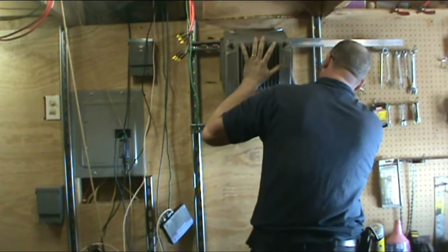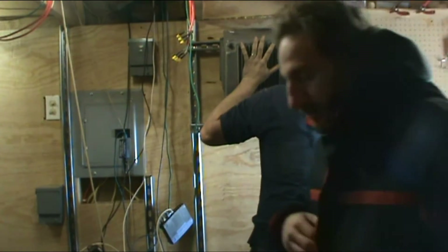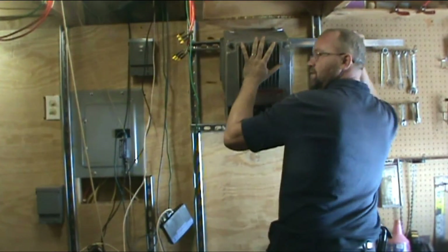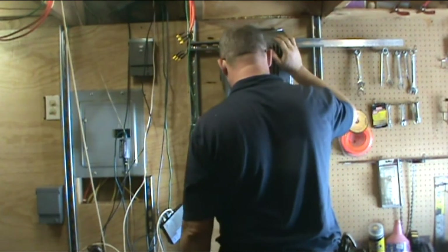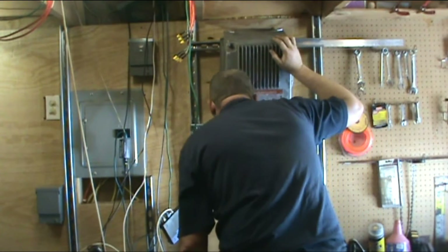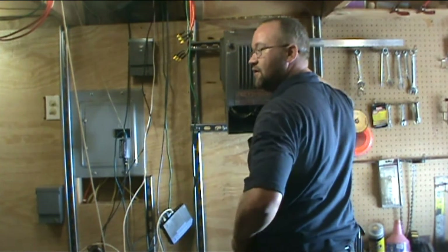Almost got her. At least one of them is using that to hold it up. All I've got to do is get the washers on the outside there.